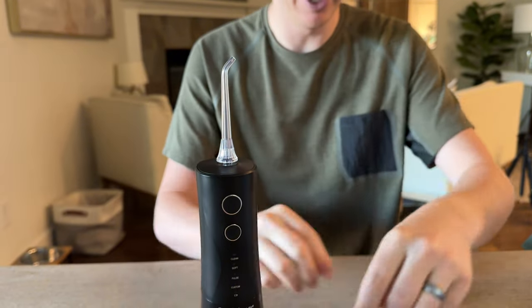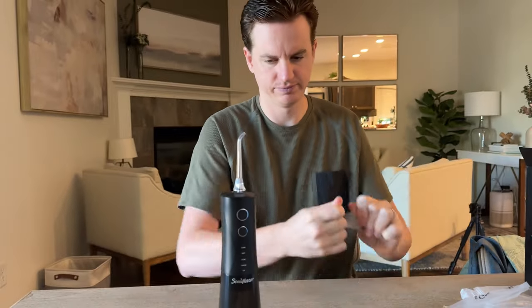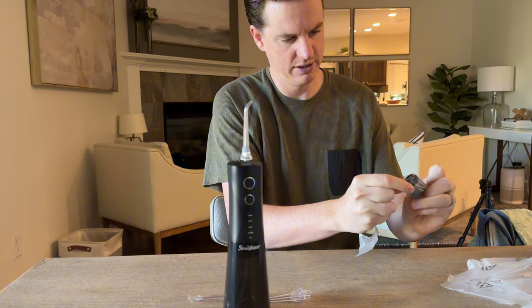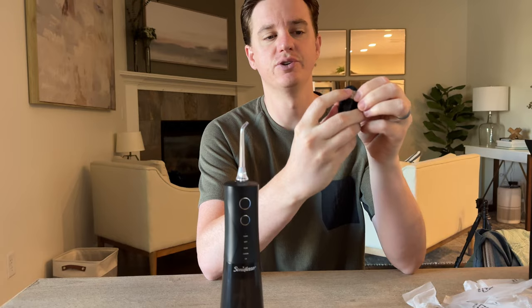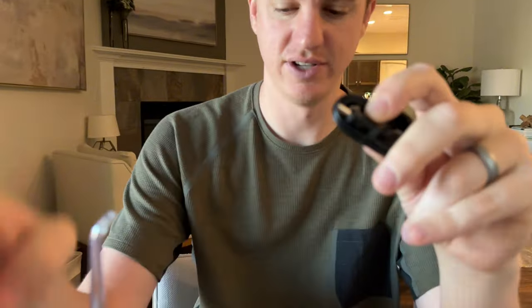So this is the second version of this tip if you need a replacement, and here is the charger. It's USB on one end and that's like a proprietary plug on the other end.